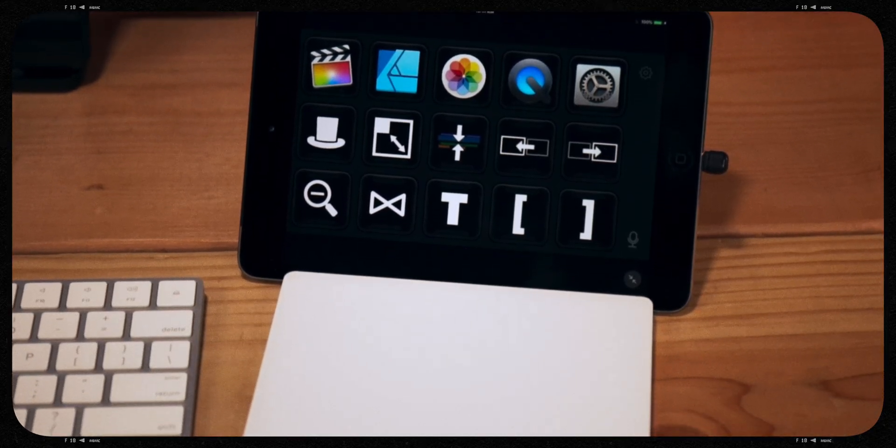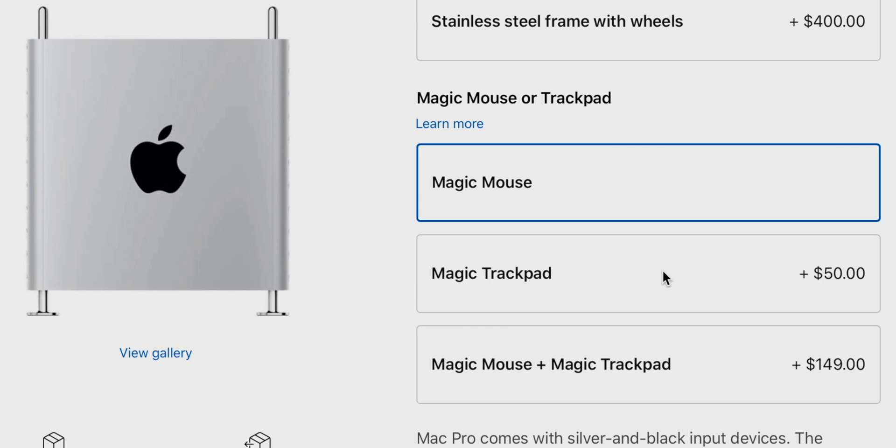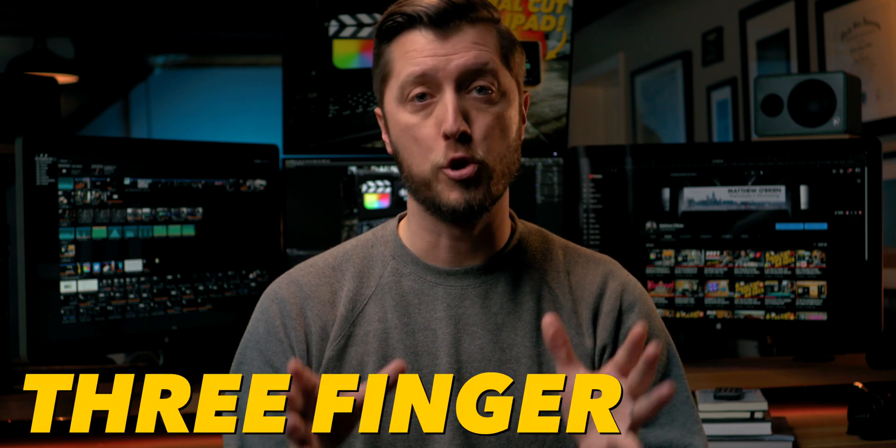That's why I wanted to espouse to all of you the virtues of editing in Final Cut Pro with the Magic Trackpad. You don't have to be a MacBook Pro editor to enjoy it. Maybe you're going to buy a Mac Mini, iMac, or Mac Pro — when you're filling up your Apple Shopping Cart, stop choosing the Magic Mouse 2 and get the Magic Trackpad 2. This will allow you to use it with both your MacBook Pro and your desktop. So why is the Magic Trackpad so awesome for video editing in Final Cut Pro? Three words, my friends: Three-Finger Drag.